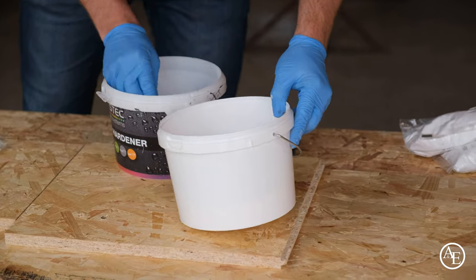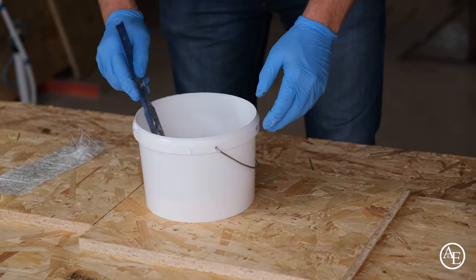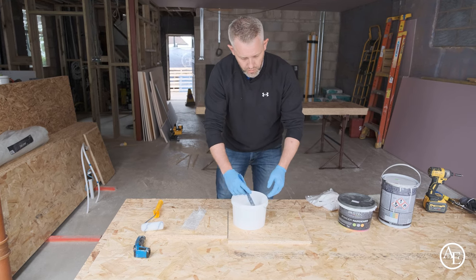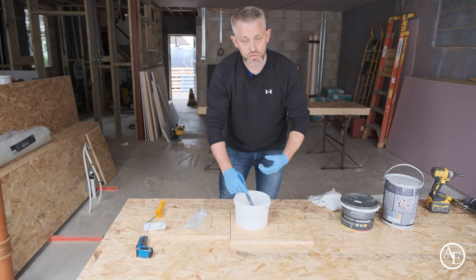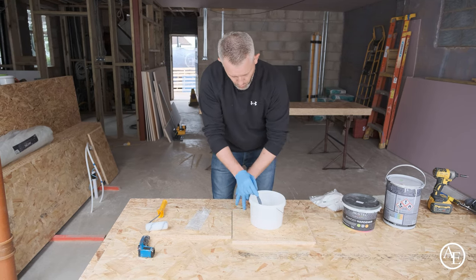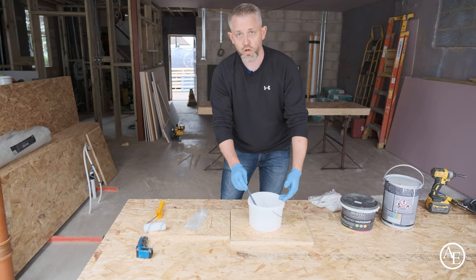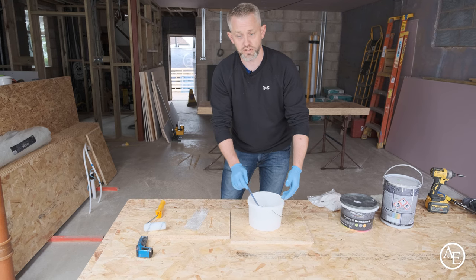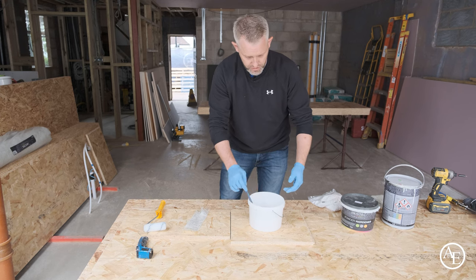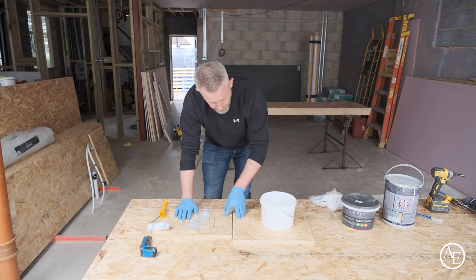We'll put two scoops in, and at this stage because it's only a small mix we'll use just a handheld stirrer. Stir for about a minute to make sure the powder fully dissolves into the mix. I'd always insist on making smaller mixes — around a two-litre bucket — when doing your board joints, because it can go off quite quickly depending on weather conditions.